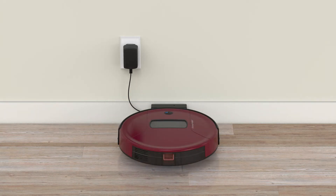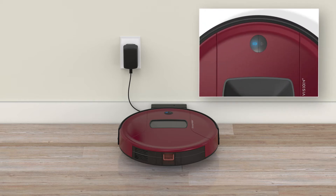Place Bob on the station and allow him to fully charge. When Bob is charging, his battery button flashes. When he's finished charging, his buttons shine white.